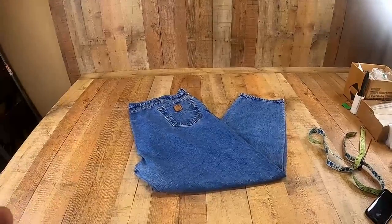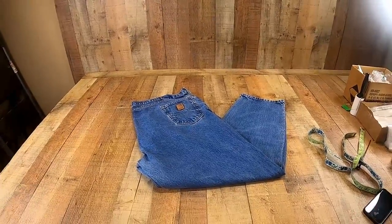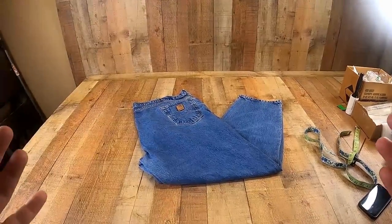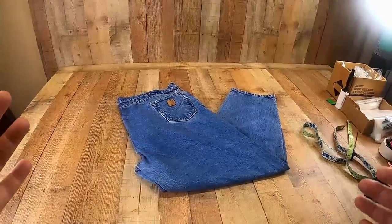One of our viewers asked us how we take photos for pants, so I'm going to show you that right now. This is the quick and easy way. We've sold hundreds and hundreds of pants on eBay, and this works for us every time.